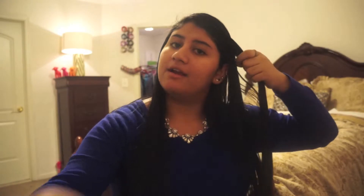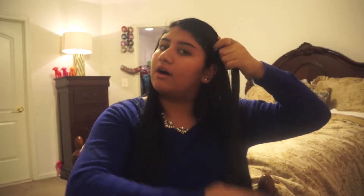The first hairstyle I will be showing you guys is just taking a section of my hair and braiding it and pinning it back. So I am taking my hairbrush and brushing out the section I want to braid, and chunking it off, and I'm going to just begin braiding.